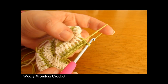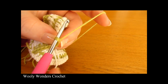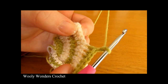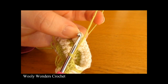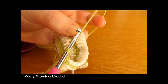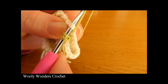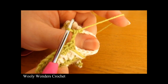Now we can move on to the first armhole. For this armhole we are going to chain 2, and then skip 11 stitches — count 1 through 11 and skip that 11th one. Then into the next stitch, which would be the 12th stitch along, do a half double crochet. Yarn over and go into this 12th stitch, pull your work nice and tight together, and work a half double crochet. There you can see we have created our first armhole.